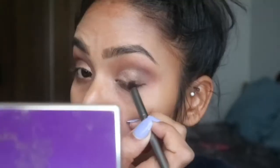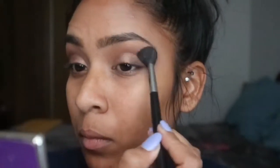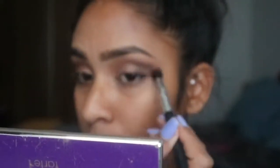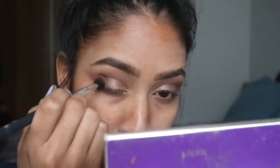Then I'm going in with Bombshell from the Tartlet palette right at the lash line and blending it out. That wasn't quite how I intended it to look, but it is what it is. I blended it out with the fluffy brush, then took another clean brush to blend more precisely — because the other brush was a little too wide and fat to get precisely in the crease. That precise blending brush is from Walmart, by the way.